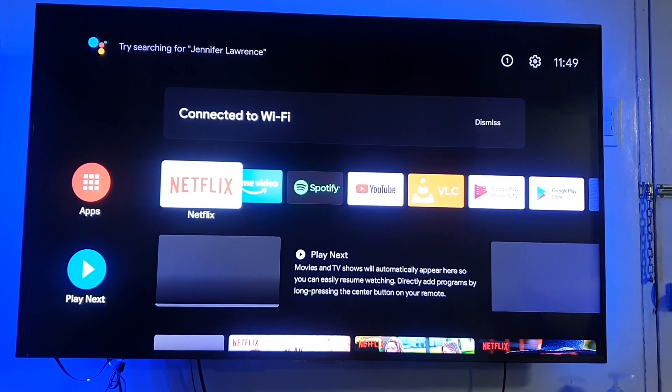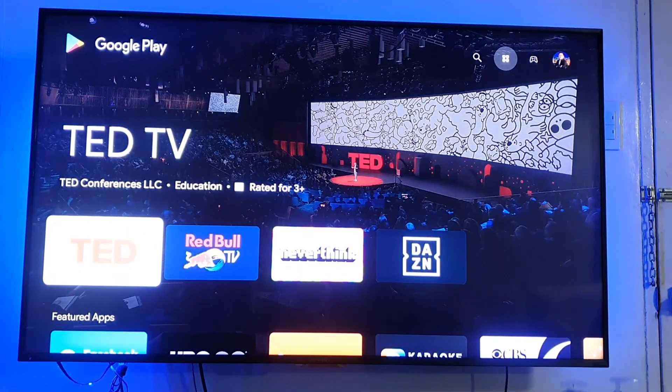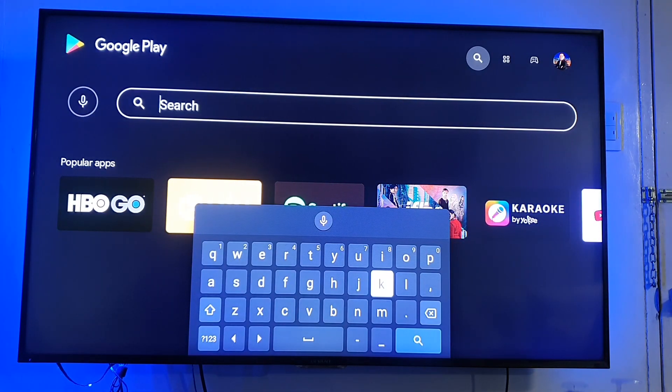First, go to Google Play Store from your Android TV and press the search button. Type in IWANT TFC and press search.